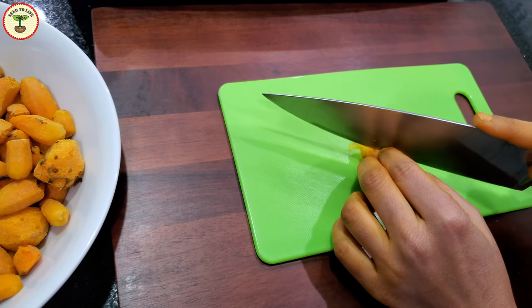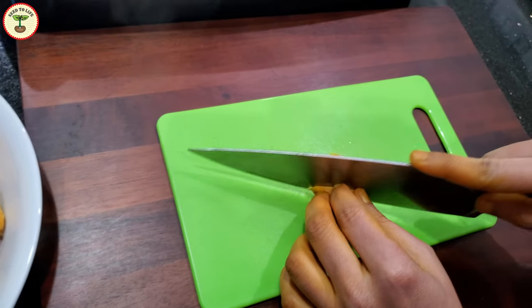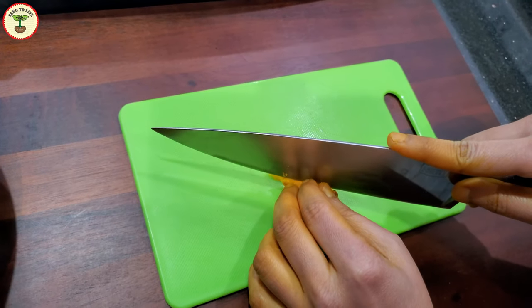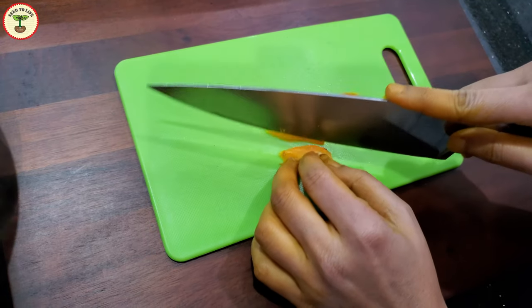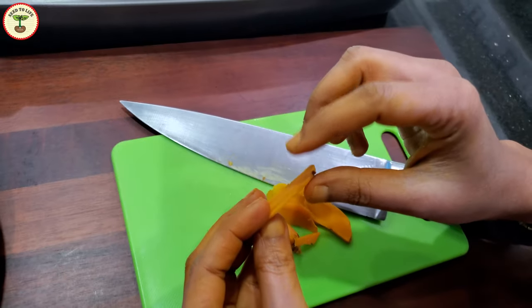If you want whole fingers, you can skip this step. Otherwise, cut them in thin slices about one-quarter inch in thickness or smaller. If you have a food processor, you can do it faster, but the turmeric might stain it.